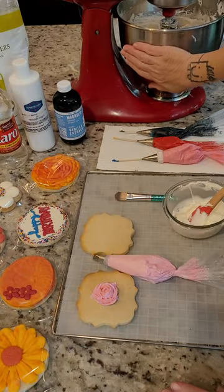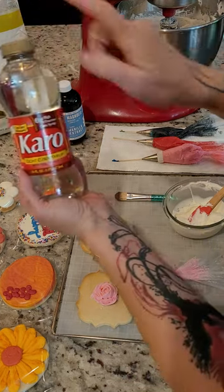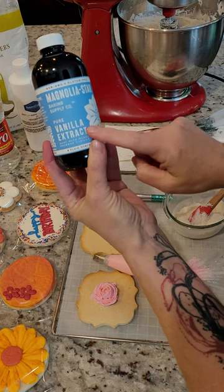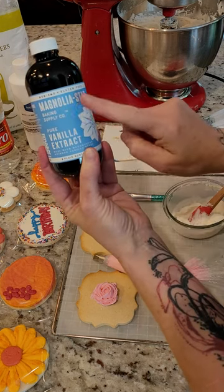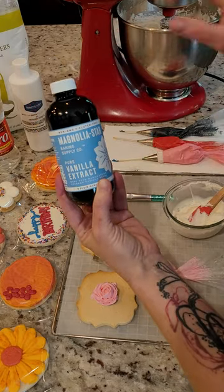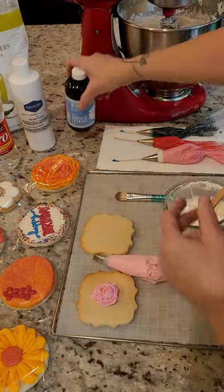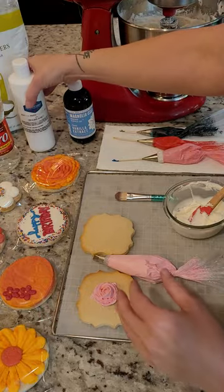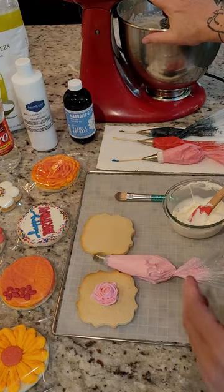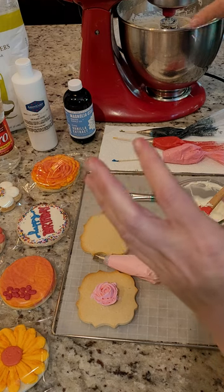Put the butter into your mixer with a paddle attachment, but before you start mixing, go ahead and add two tablespoons of corn syrup and three teaspoons of extract — your choice. You can change the flavoring to whatever you like to match your cookies, but for this recipe we'll use three teaspoons of vanilla extract. All of my base icings also have a teaspoon of white gel color. Mix those ingredients together until they're really super silky smooth and luscious.